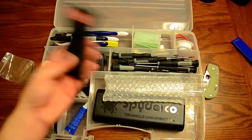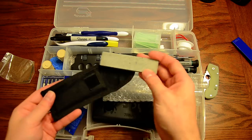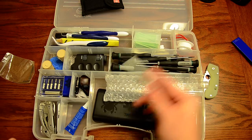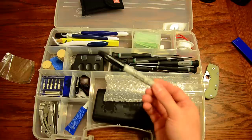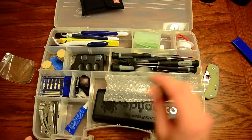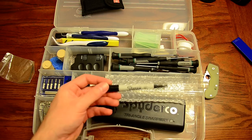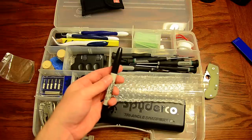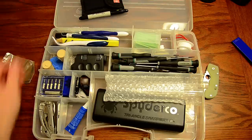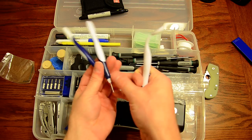I keep a little Smith's Arkansas stone in here just for quick blade touch-ups — I got it at Lowe's for four or five dollars. I also keep a Sharpie in here to mark the edge on a knife when working with a sharpening stone to see what I'm doing. Also, Sharpie is a good lubricant — if you have a frame lock knife that's sticking, you color the blade tang and the Sharpie acts as a lubricant. It's either carbon or graphite in the ink that acts as a lubricant.